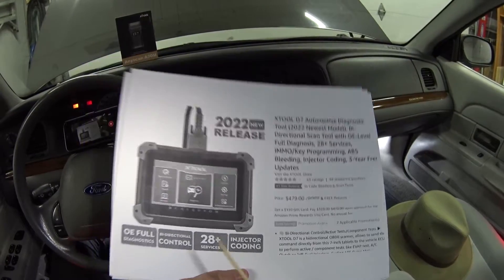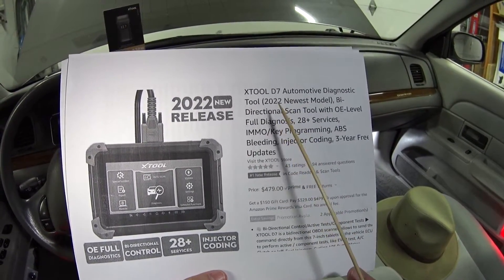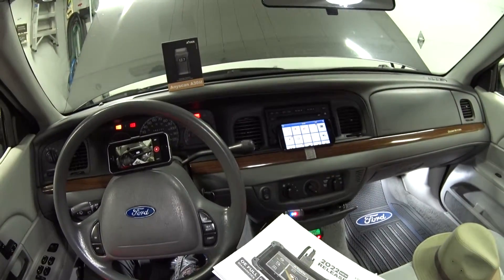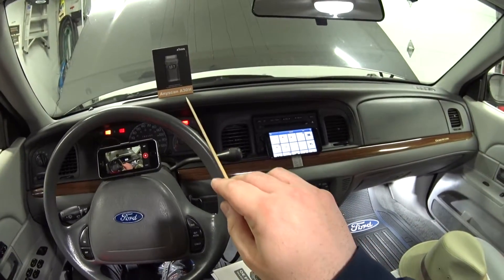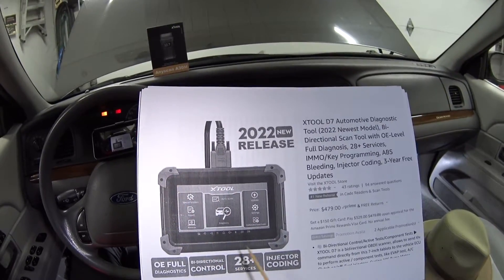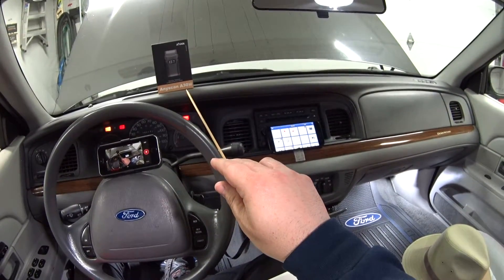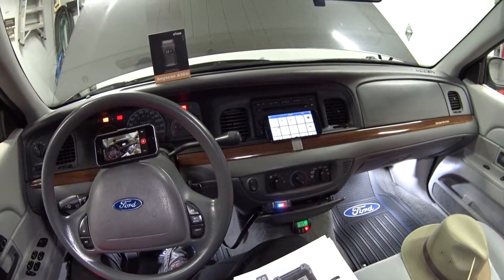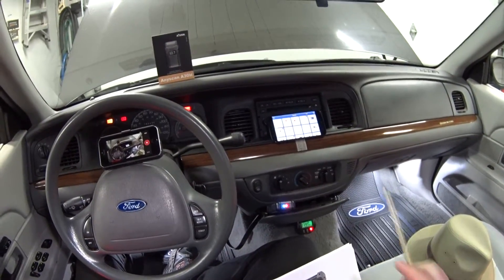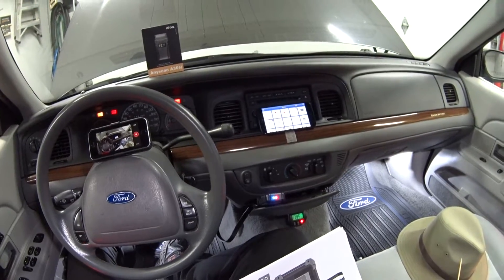I really can't talk about the A30M without talking about the D7, because this A30M scan tool has the same functionality as the X-Tool D7, except for one thing: the D7 programs keys. How do you get from $480 for that heavy-duty unit down to $220 for this smaller unit? The main reason is the control module — the D7 gives you a tablet to control it, while with the A30M you provide your own smartphone or tablet. That brings down a lot of the cost.